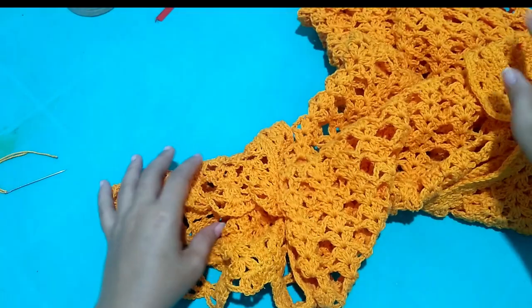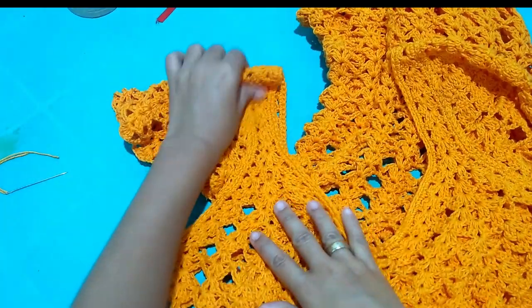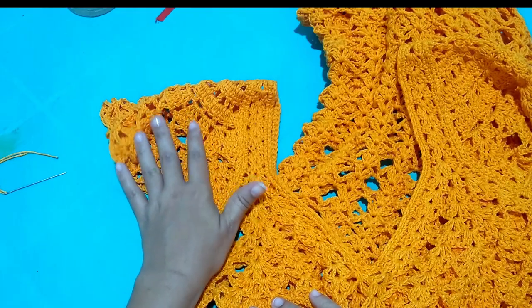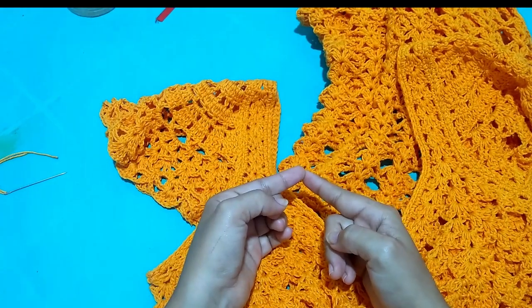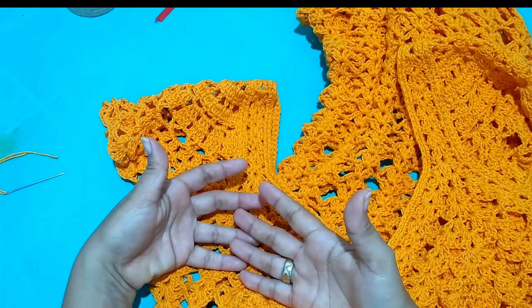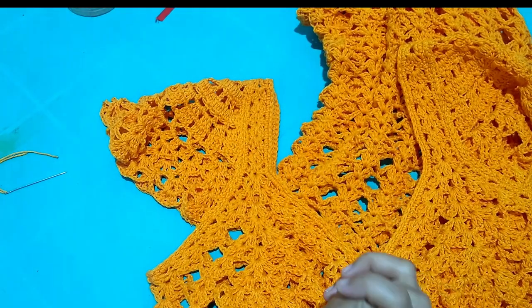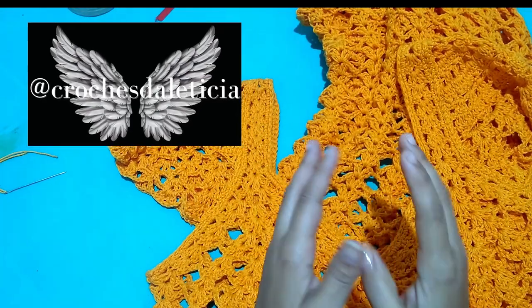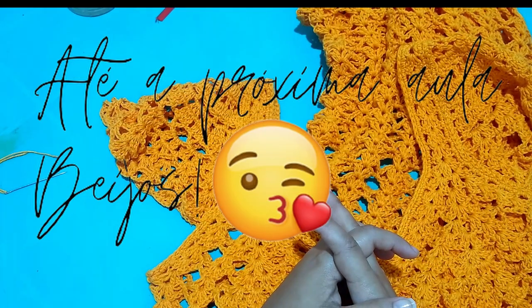So, girls, that was my lesson for today. I hope you enjoyed it and that it's useful for you — that you can apply sleeves to those pieces you got tired of wearing without sleeves, or to change the look of a garment. This sleeve can also be applied to fabric pieces — just prepare the garment to receive it by finishing the edge where it will be applied, or by sewing by machine, overlapping on top or underneath. Any questions, leave them in the comments or find me on Instagram via direct message. Kisses and see you next class!